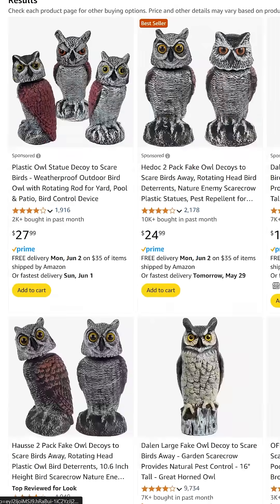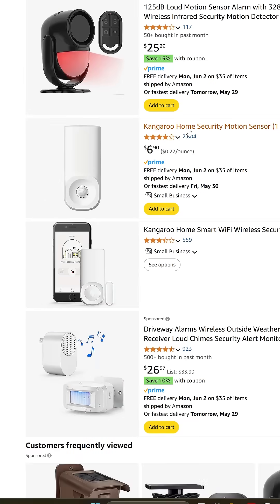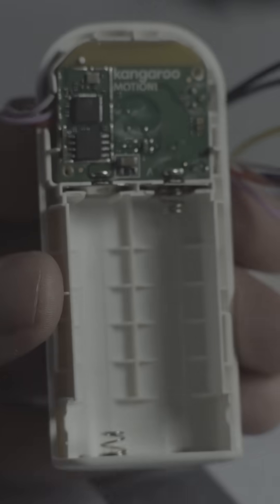My wife wanted a smart owl to scare off birds. Most people would buy one. I saw a $6 motion sensor and said, hold my soldering iron.